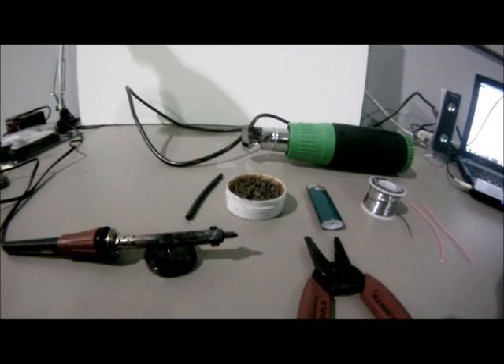Hey guys, it's Chris from Wiring Specialties here, and today we're going to go over some of the soldering basics. Everyone is in a jam from time to time or does not always have access to professional wiring equipment, so today I'm going to show you how to make your soldering look professional while using a standard soldering iron.